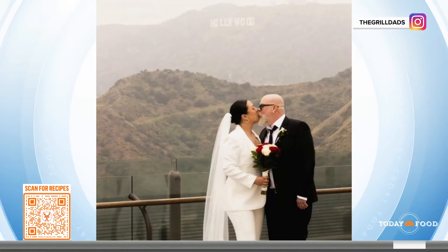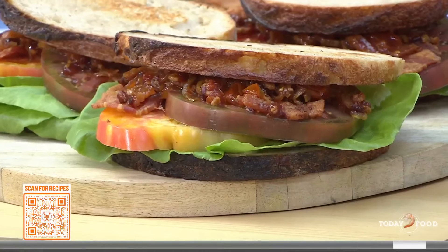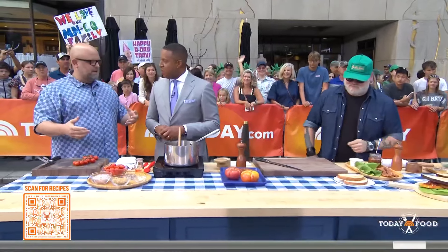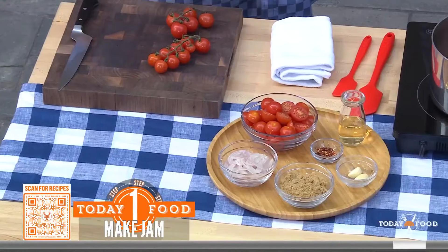Let's start with the BLT, because we're going to take it up a notch. We're in the height of summer and our favorite seasonal thing is a fresh, super juicy, ripe tomato. We're calling it the BBLTT — double bacon, double tomato. We're doing a cherry tomato bacon jam on top of the BLT, so we're going to start with the jam.